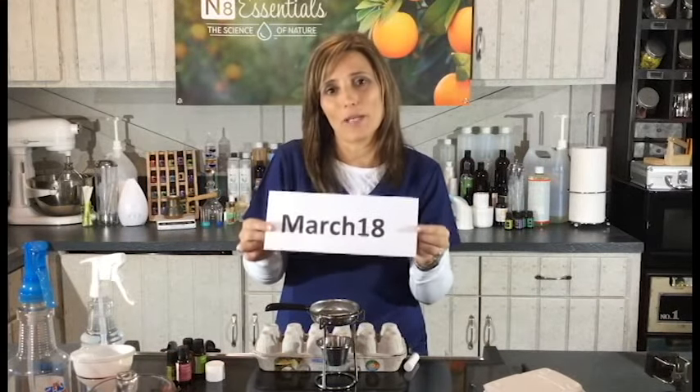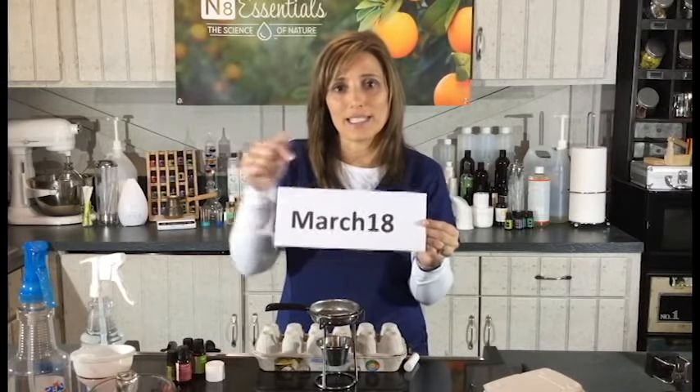I really appreciate you joining me today. The code for this month — spend $100 and get $25 off — is March18 with a capital M. Every week I'm getting a lot of feedback and I'm really happy we're creating a community where we know one another. At N8 Essentials we're committed to providing certified USDA organic essential oils to give you the greatest peace of mind, and we're here to empower and equip you to use your essential oils safely and have a lot of fun. I'll look forward to seeing you next week where we'll make lip balms and salves!